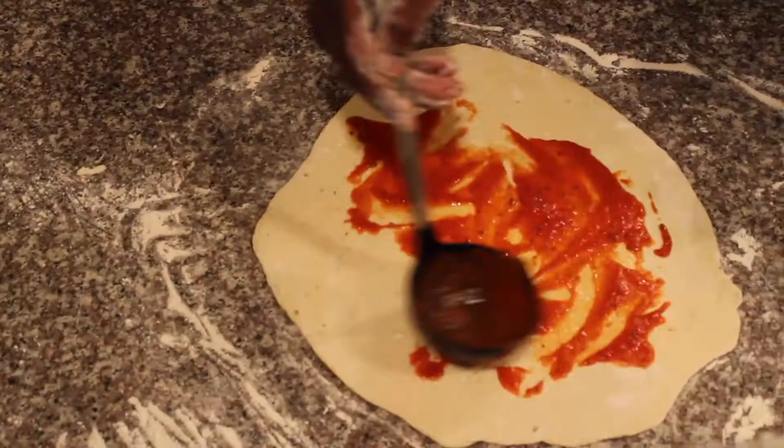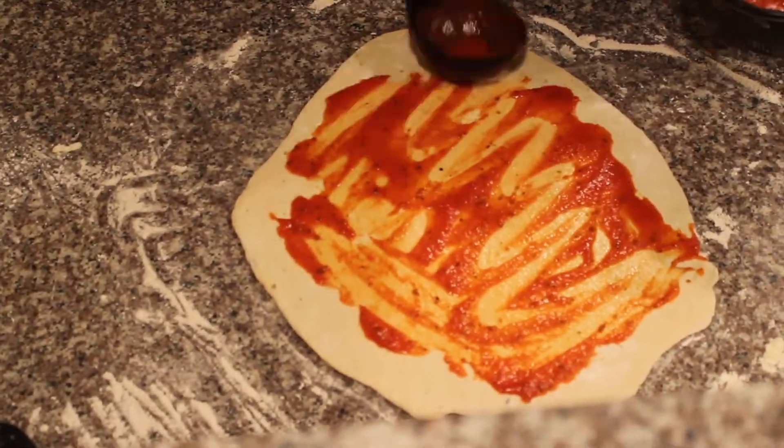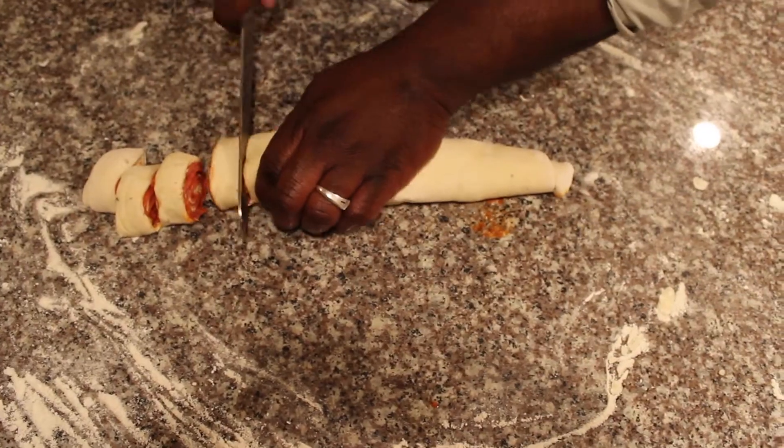All right, the next thing we're going to do is pizza rolls. Now what I had was a little dough left over, and what I decided to do is take my dough. So we're taking those same pepperonis and we're going to roll those pepperonis.